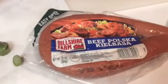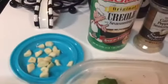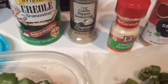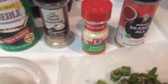I have the beef kielbasa sausage and a few dried shrimp. I don't have as many shrimp as I would like but I'm going to use what I have. I will be using the creole seasoning, tonic chasheris, garlic pepper seasoning, onion powder, and a little bit of seasoning salt if I need it.